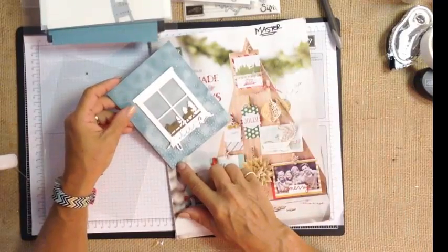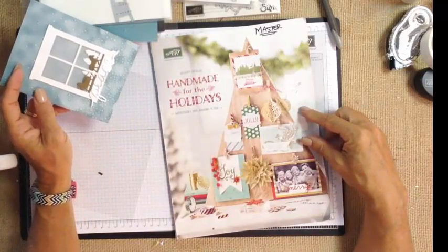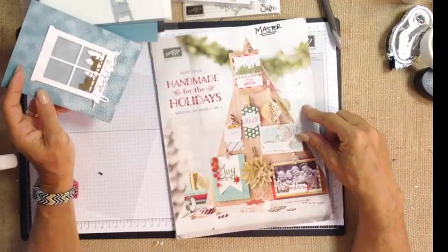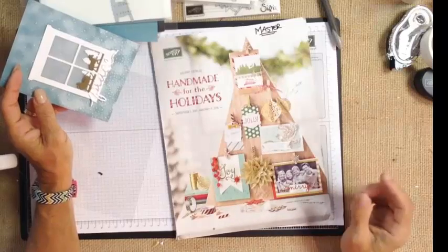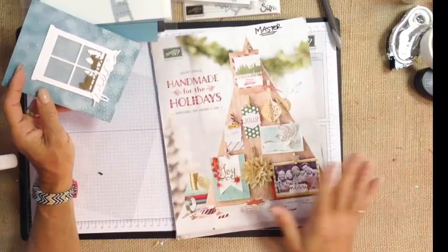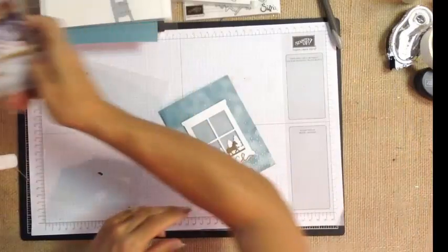Everything we use to make the card can be found in our 2015 holiday catalog that debuts September 1st. You're going to want to make sure that you have a copy of this catalog. It's full of beautiful ideas you can copy and use for inspiration, plus you're going to want to use it to create your wish list that you can shop beginning September 1st.